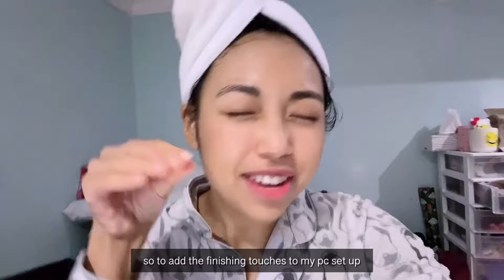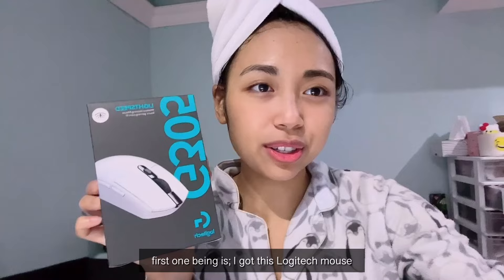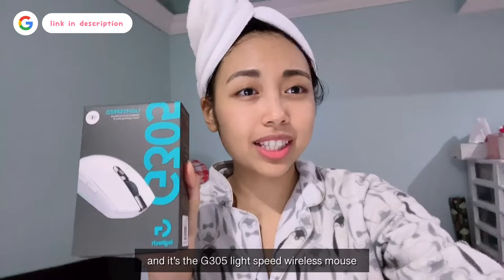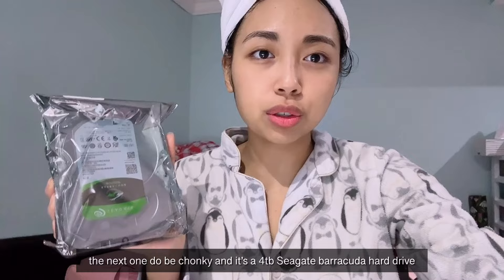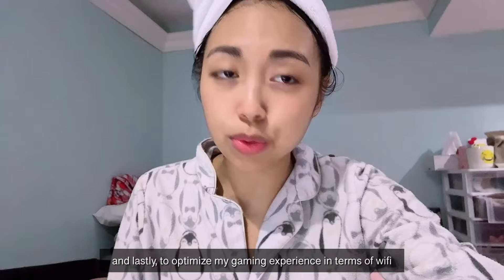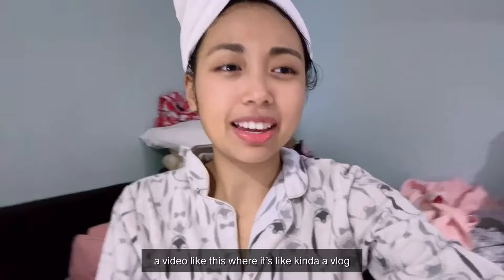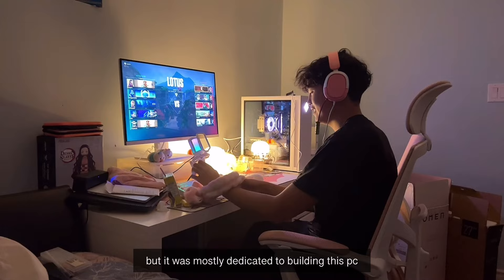To add the finishing touches to my PC setup, I grabbed some last-minute things. First is a Logitech G305 Lightspeed Wireless Mouse. Next is a 4TB Seagate Barracuda hard drive, because we're going to need a hard drive, not just an SSD. And lastly, to optimize gaming Wi-Fi experience, I got a 25-foot black Ethernet cable. I hope you guys enjoyed this whole process — it's my first time doing a video like this, kind of a vlog but mostly dedicated to building this PC. Goodbye!